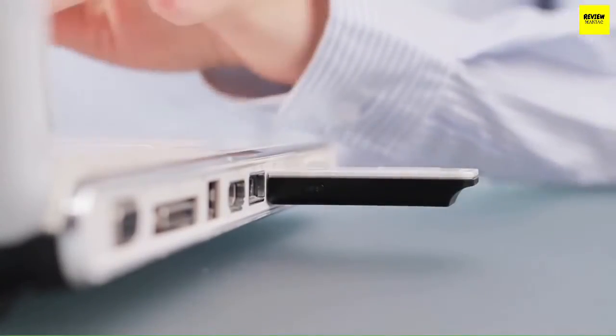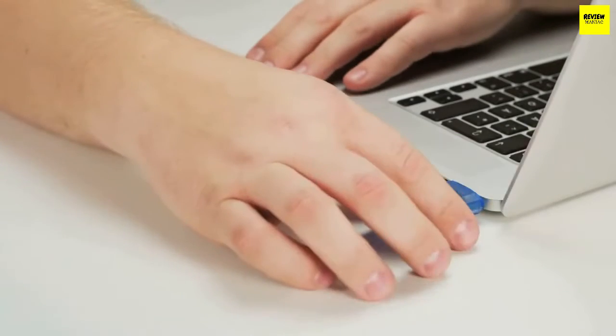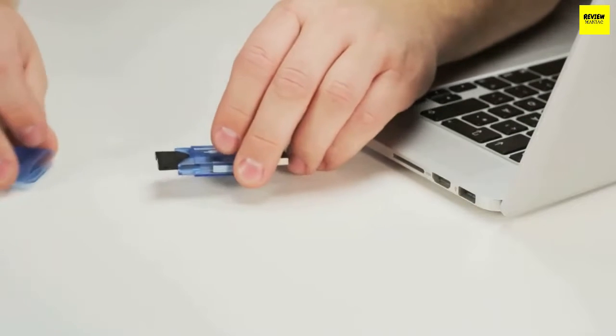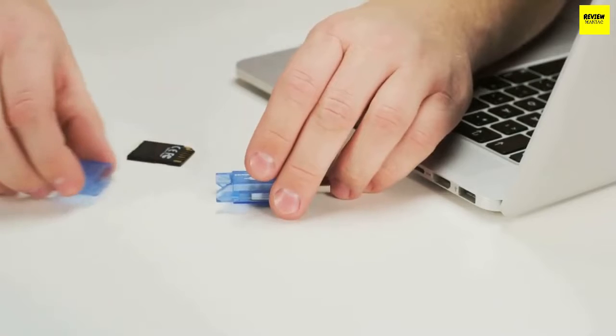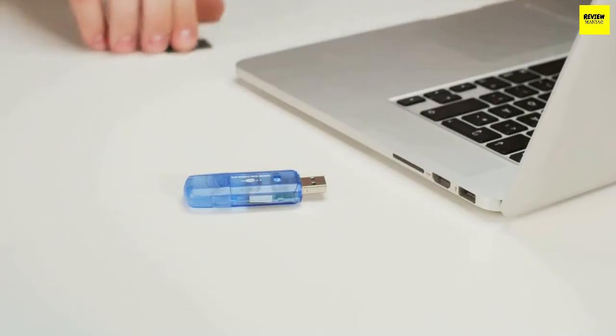Now that we've shown you the best encrypted flash drives, let's talk about a few things you should look for before buying one. First, Capacity. Capacity is the primary feature in any storage drive. If you want to store and secure more extensive data, say in terabytes, you are better off with a hard drive. USB flash drives are ideal for data transfer rather than storage. Therefore, they don't offer as much capacity as a hard drive, but they are convenient in portability and maintenance.